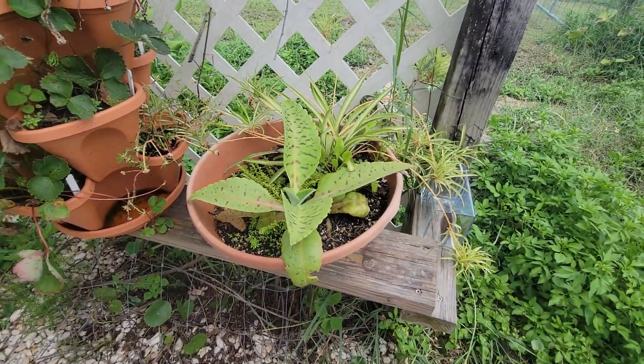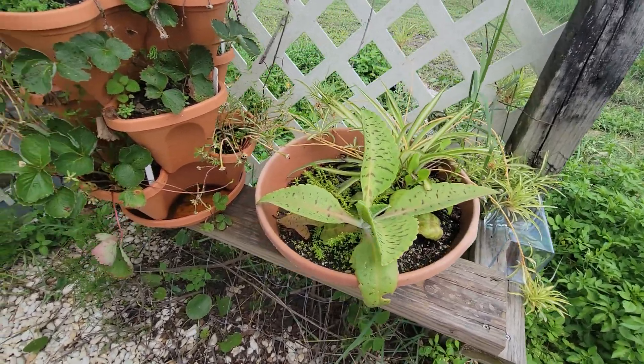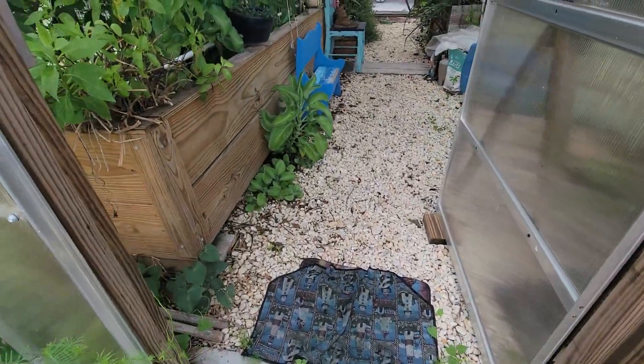There's my donkey tail — or burro tail — that my cousin gave me. It's doing really well. Everything's doing good out here; the rain has just made it go massive.